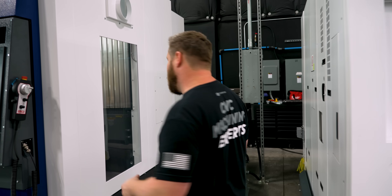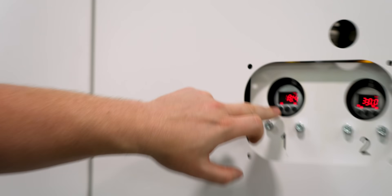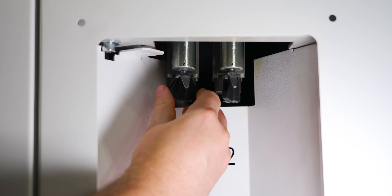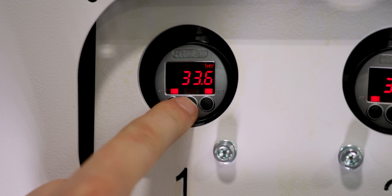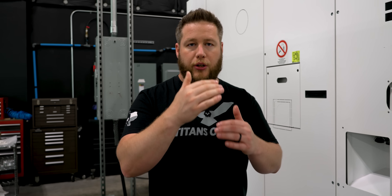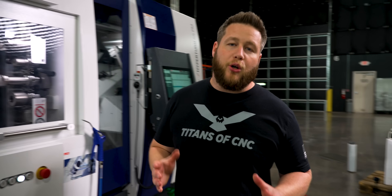Another thing I didn't know if I was going to like at first, but I'm starting to really like, is the digital chuck pressure gauge. I've never actually seen just a digital gauge before — I've only ever seen dials. With this one, you turn it to whatever bar pressure you want, hold the middle button for about three seconds, and it programs that in as your set point for chucking pressure. When you're running parts, it has a small window of over and under — if the chuck goes to clamp on your part and doesn't meet that range, it's going to alarm out. That's pretty nice.